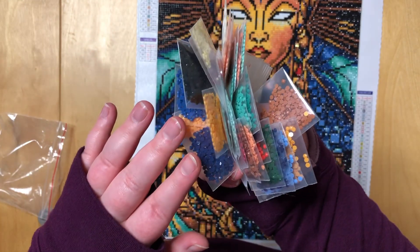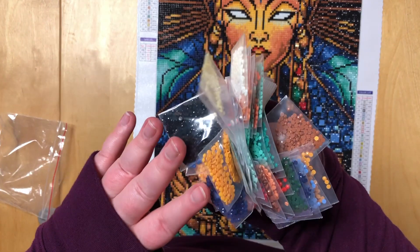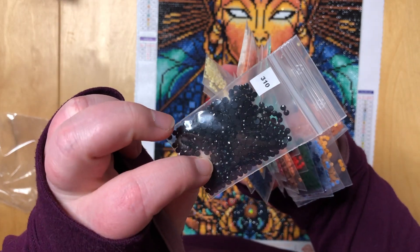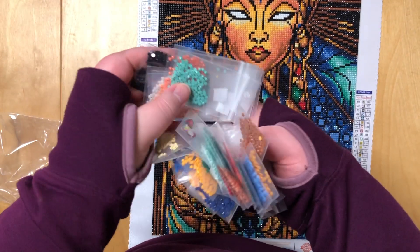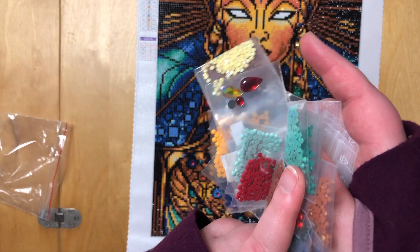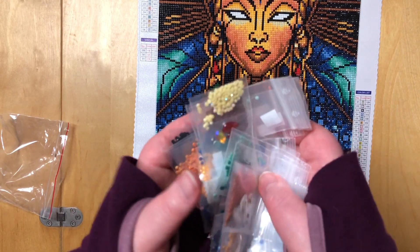These are all my leftover drills. As you can see, there are some bags that are pretty full — this is all the 310 that is left, which is a lot. We have leftovers from all the colors, including all the special beads, and the AB is here too.